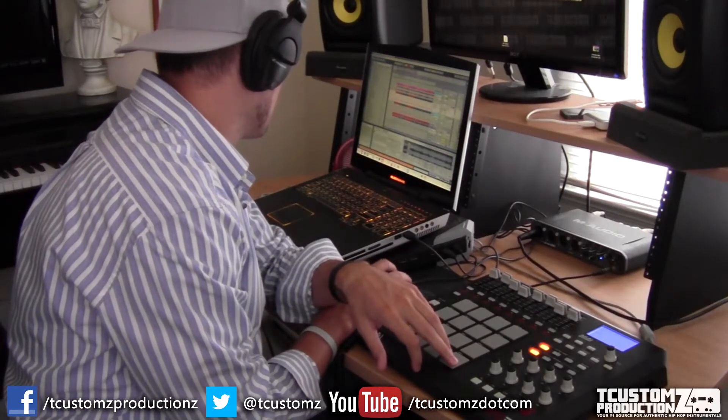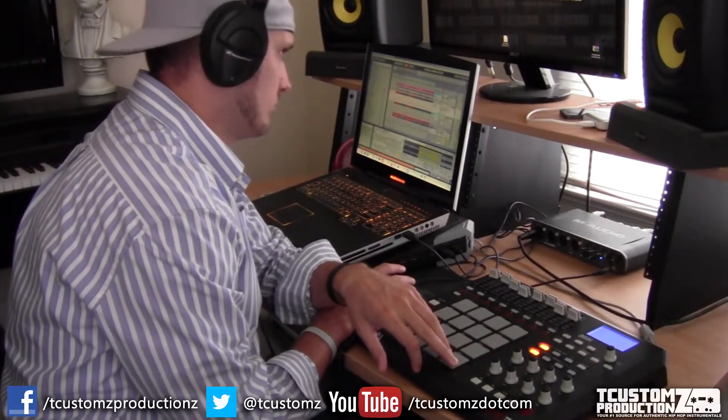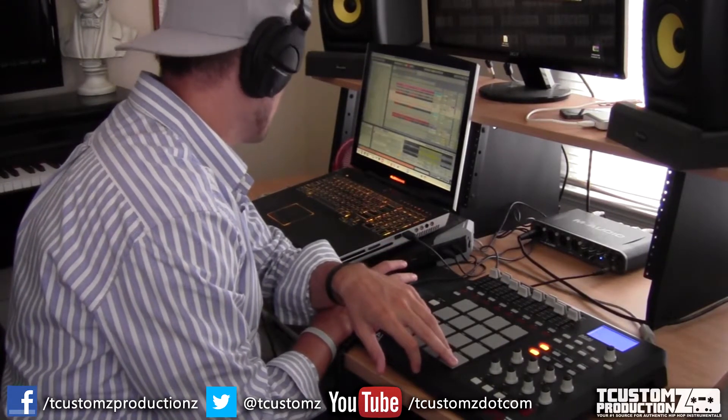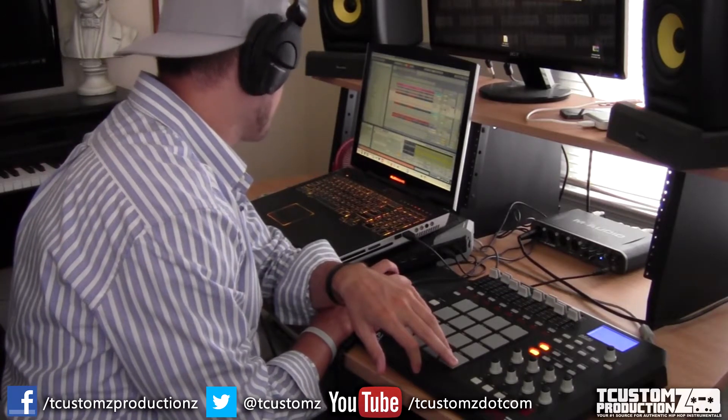Back with another quick beat making video. This is another soul-sampled East Coast style hip-hop beat. I'm previewing the sample right now on my MPD32. I've got Ableton Live setup. Here's just kind of a little bit of what the sample sounds like.